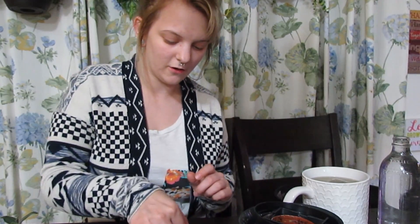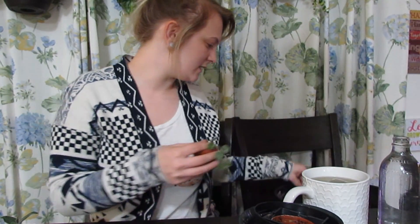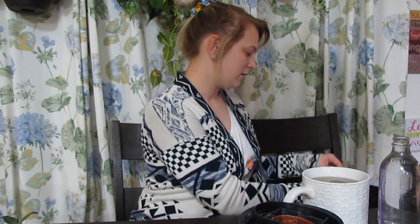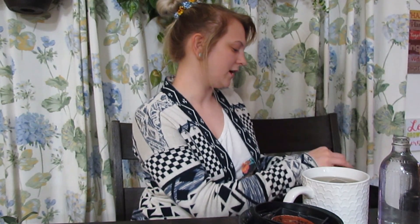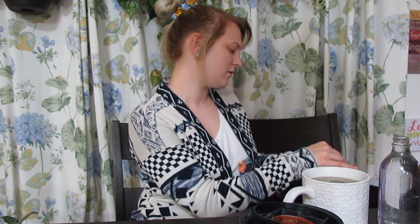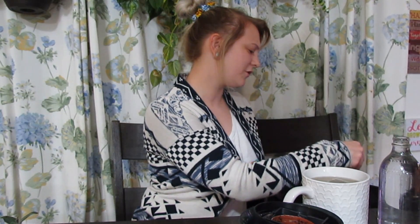I'm so excited to finally get all these potted up because they've all been in the same container, and I haven't really been able to see how they've been doing. Today was the first time I actually got to take everything out and really look at it — which was awesome. I saw new growth on everything.